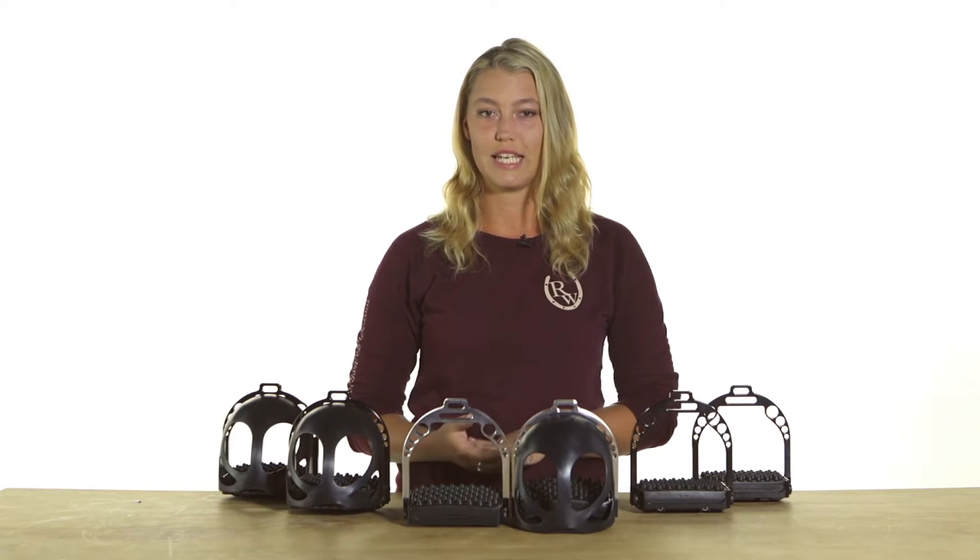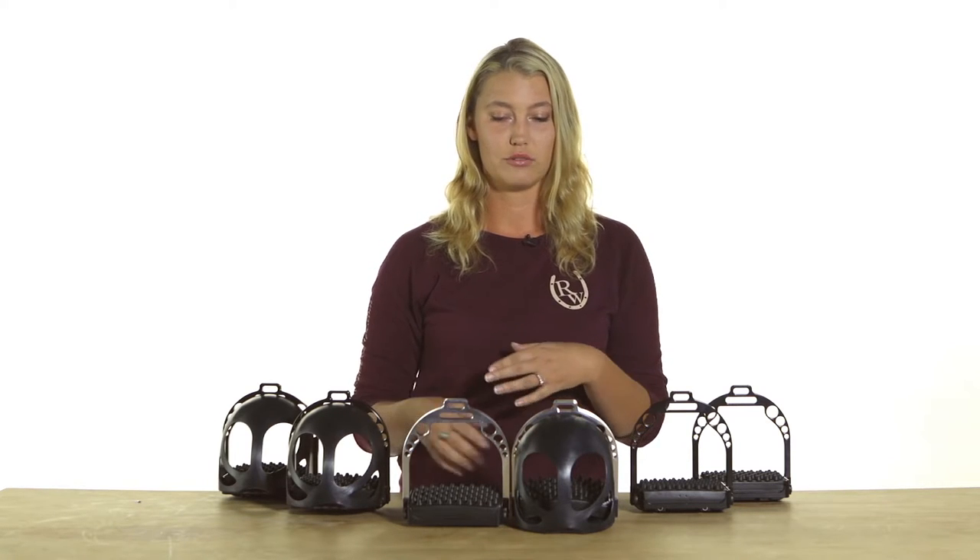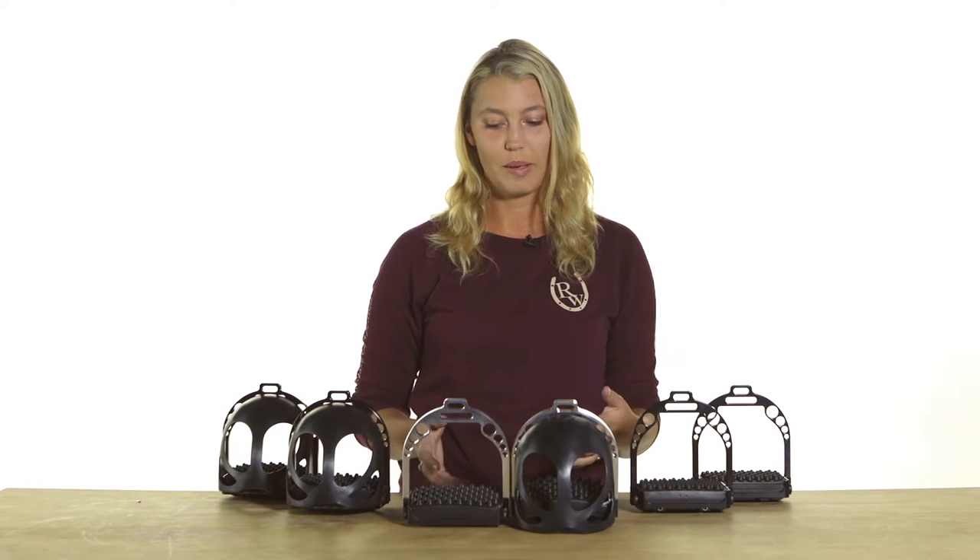Hi, I'm Tatiana from Riding Warehouse. Today I wanted to tell you all about the newly redesigned Easy Ride stirrups by EasyCare. We have had the Easy Ride stirrups as a best seller of ours for a really long time, and EasyCare went ahead and redesigned a couple of things to make them even better.